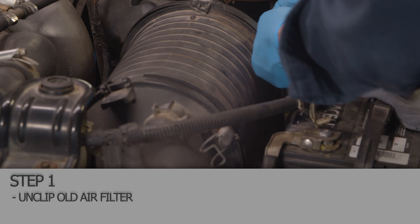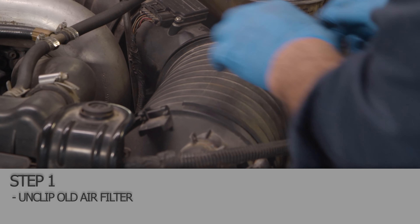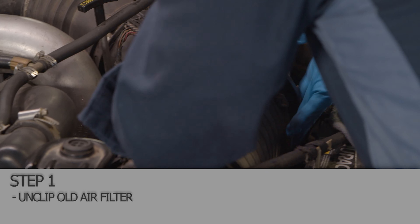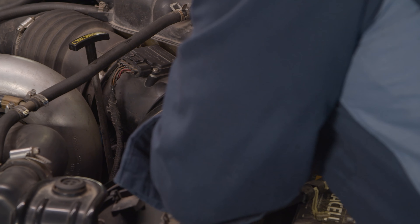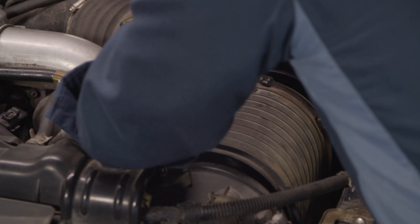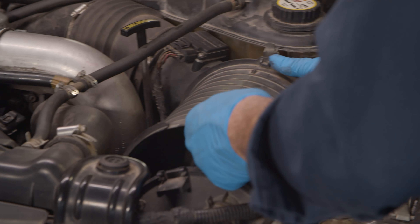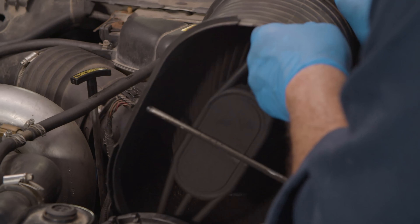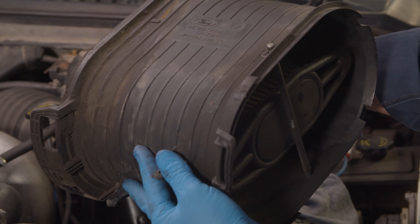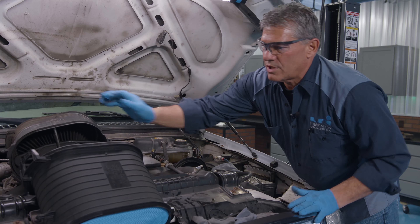There are a couple little clips that just flip over. Push the piece towards the firewall — the air intake — and try to lift up on it out of the rubber seal. There we go, just like that. Got the clamps. The arrow goes towards the engine.